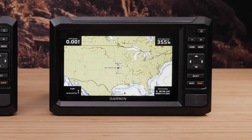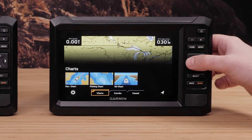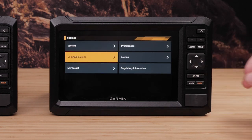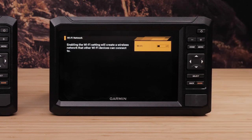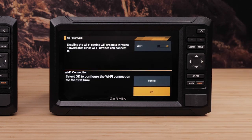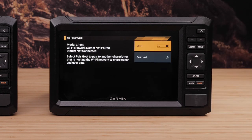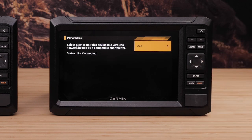Now we need to make the other Echomap UHD2 the client. To begin, select the home button, then navigate to Settings, then Communications, then WiFi Network, then WiFi, and select OK. Select Client, then Pair Host, and finally select Start.